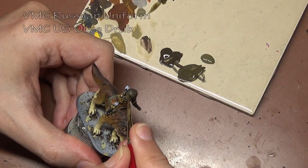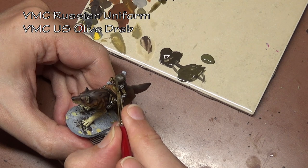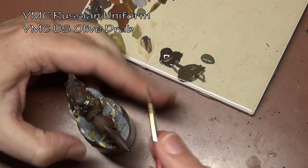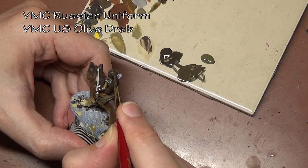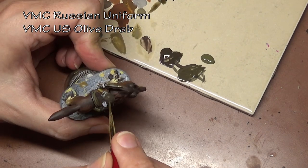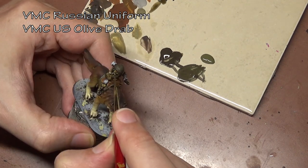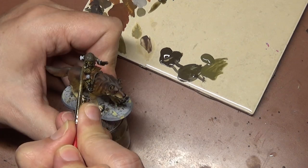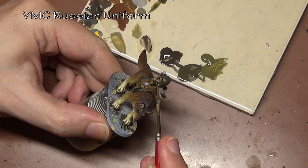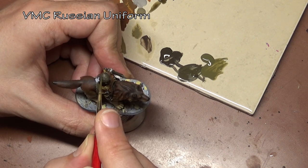We can use the same method that we used on the wolf in lots of different situations — not necessarily recreating hair but just adding texture to the miniature. On his little leather cap here we are using texture once again but it's more of a stippling motion. We still have the paint a little bit thicker than normal and it just adds a little bit more character to the piece. The difference here is that we are applying the stippling in accordance with standard highlighting and shading rules — if there's overhead light, that's where we put the highlights.